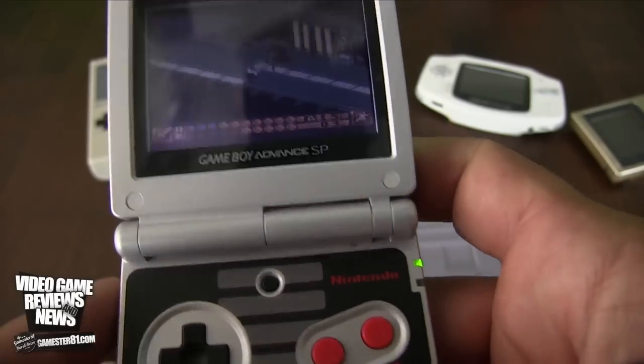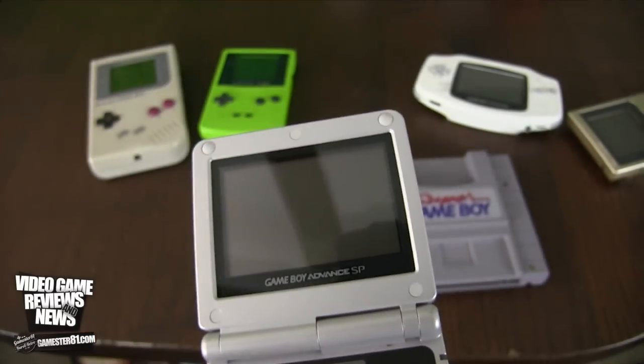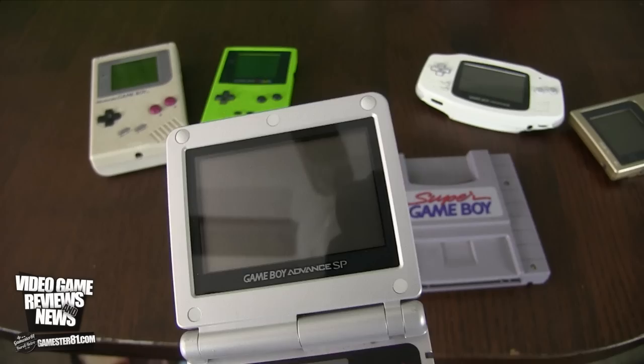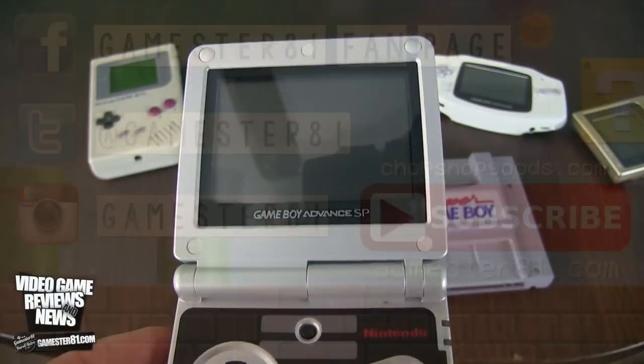So what do you guys think of this card? Let me know if you plan on getting it, or if you already have a flash card for any system. Thanks for watching, guys — we'll see you soon. Take care.